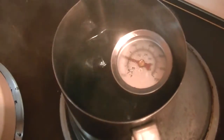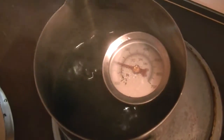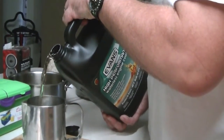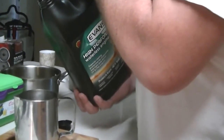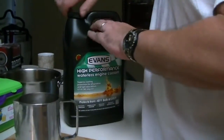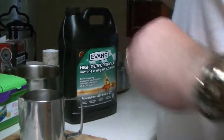Next up, the Evans waterless engine coolant. Made sure the pot was totally dry and clean. Now for the Evans — this will be interesting. The nice thing about Evans is it's totally non-toxic; you can drink it, unlike glycol which is extremely poisonous.